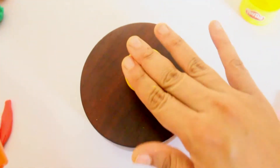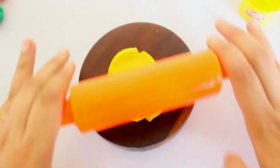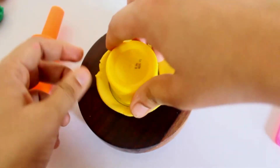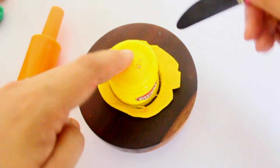Make a ball out of the yellow play-doh, keep it on the surface, and roll it with a rolling pin. When it's nice and flat, use your round cutter to cut out a circle. You can use the help of your knife to cut it nicely.